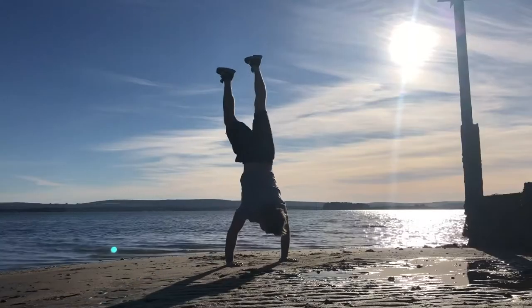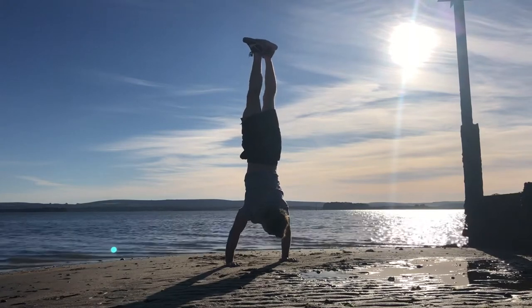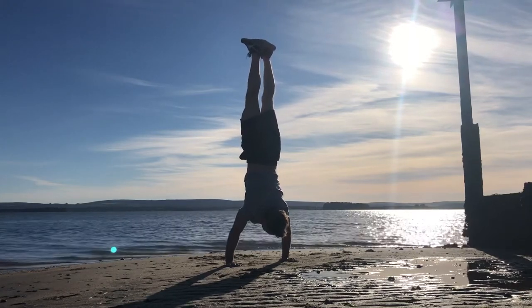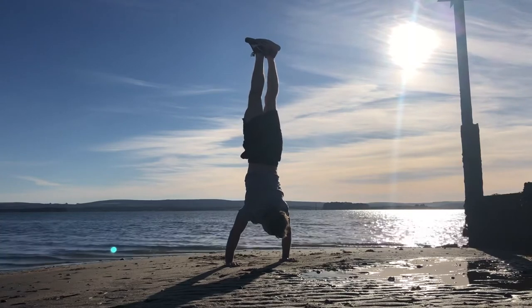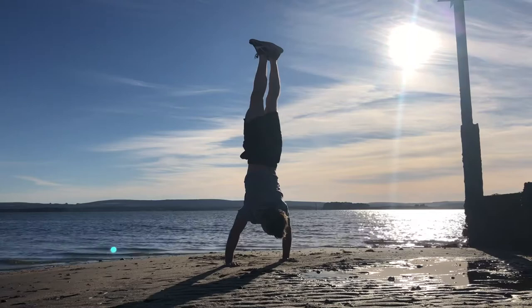If you're looking to build shoulder and core strength for handstands, give these drills a go. To hold a handstand for any length of time requires a good level of skill, and these skills are best acquired by simply practicing handstands. These next exercises will help build up shoulder and core strength for the handstand.